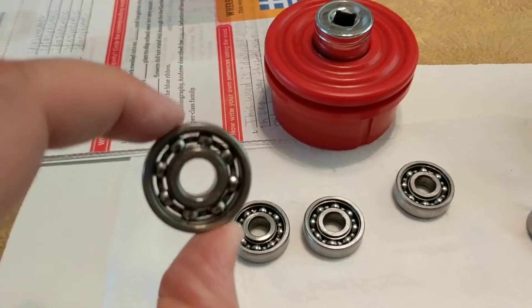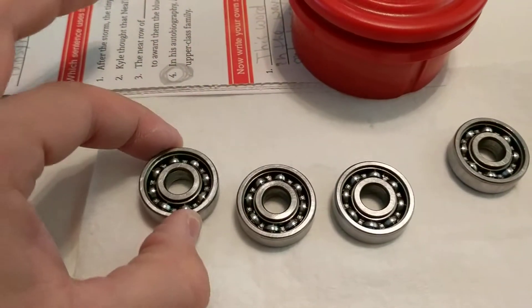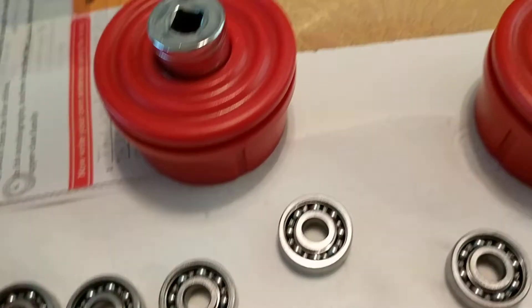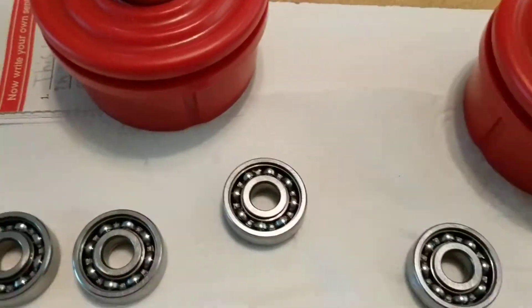I did not rinse the bearings — I washed them about every five minutes or so with clean mineral spirits and a mason jar, popping them out. I didn't talk about that last time.